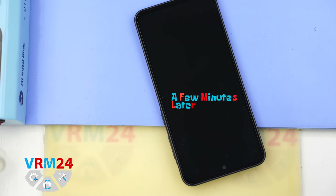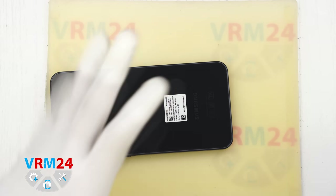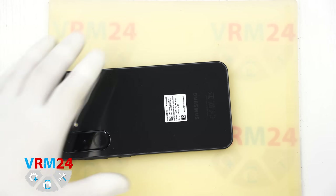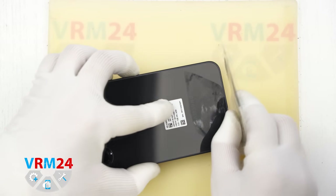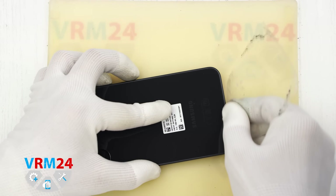Next we will heat the back cover to about 70 degrees Celsius or 160 degrees Fahrenheit. We are using a heating mat for this, but you can also use a hairdryer. After about 5 to 7 minutes of heating we can start removing the back cover.